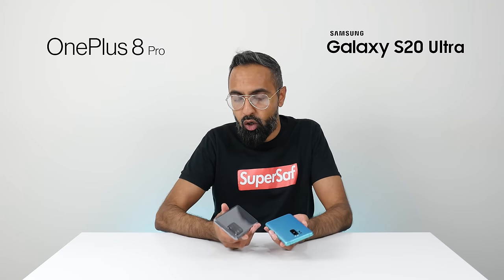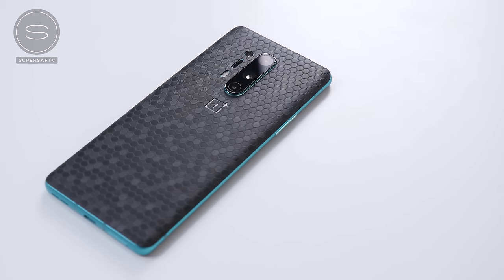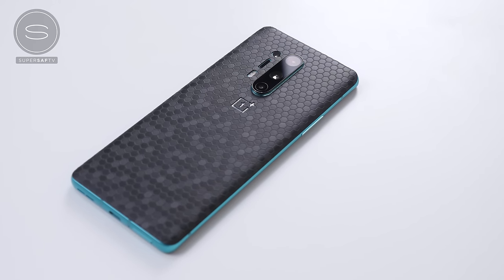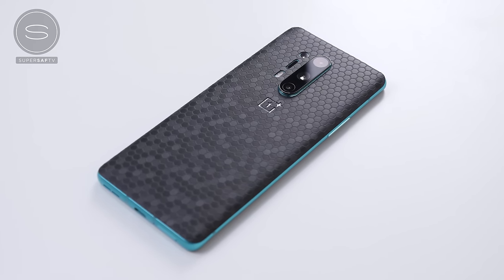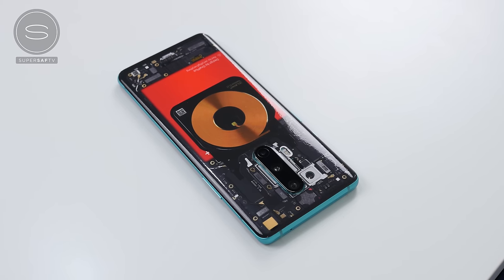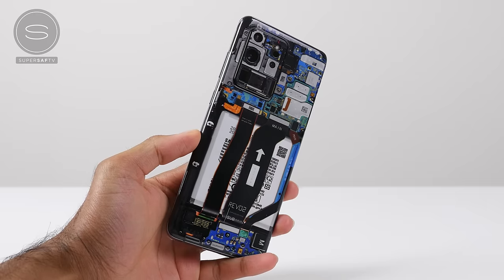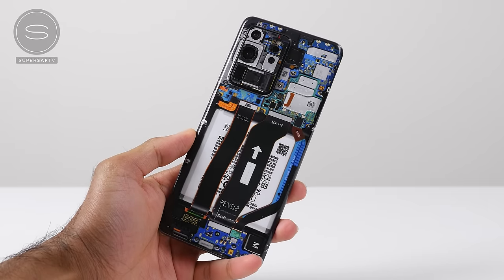You can customize the look of these devices with a skin from our channel sponsor dbrand. They've got a huge variety and you can swap things around once you get bored. My personal favorite right now is the teardown series, made in partnership with Zach from JerryRigEverything. There's a link in the description below if you're interested.